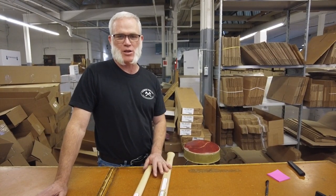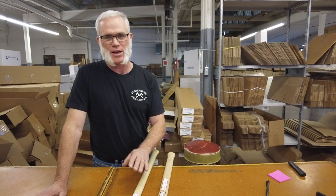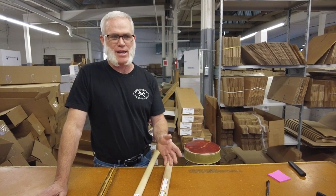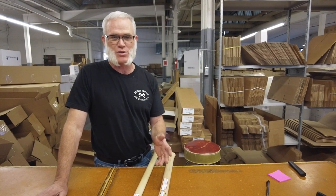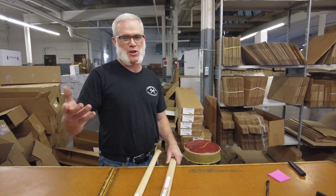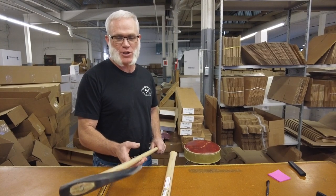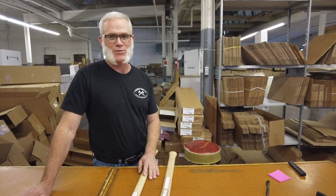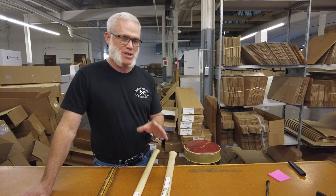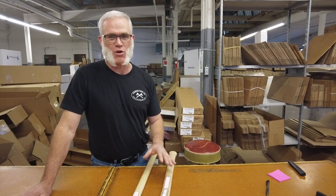One thing to mention about the new five-pounder is that even though the red one on the shorter handle is geared toward the faller's axe and the longer one — which is a sport utility finish head on a longer handle — is more of a splitting tool, there's no reason why they can't cross over. If you want to do more accurate splitting with the shorter one and you've got the technique, that's a good option. And if all you have is the longer one and need to drive wedges on a bigger tree, there's no reason you can't use it as well.